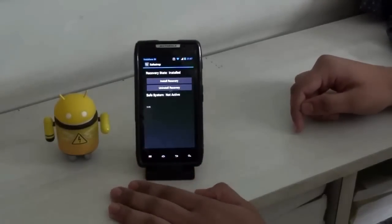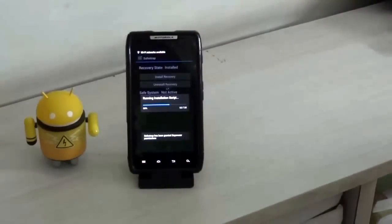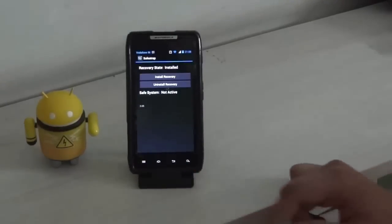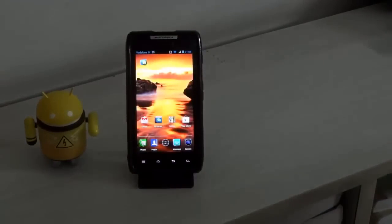The next thing you need to do is install recovery on your phone. Once installation is complete, it will say 'Installation complete.' When that's done, download Android 4.2 Jelly Bean from the link in the description, depending on your device — Droid Razr or Motorola Razr — and then download the Google Apps for Android 4.2. Once downloaded, put them on your external SD card.